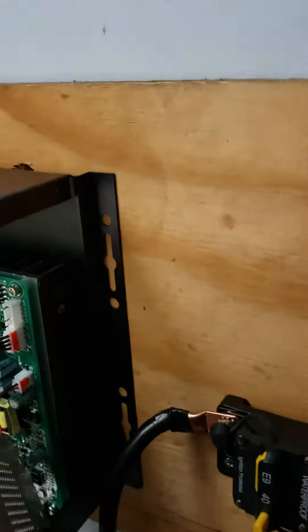The MOSFETs are supposed to be behind this board right here. We've got a couple of MOSFETs around there.